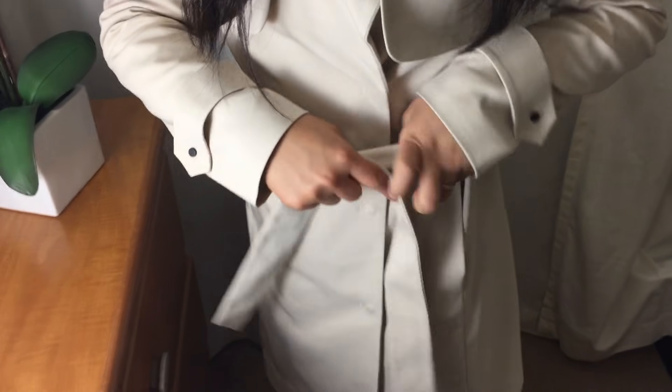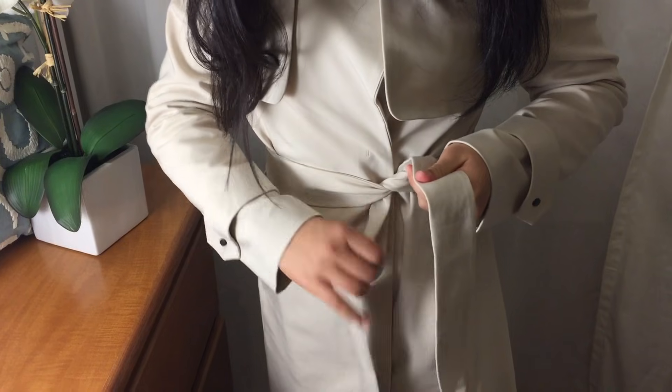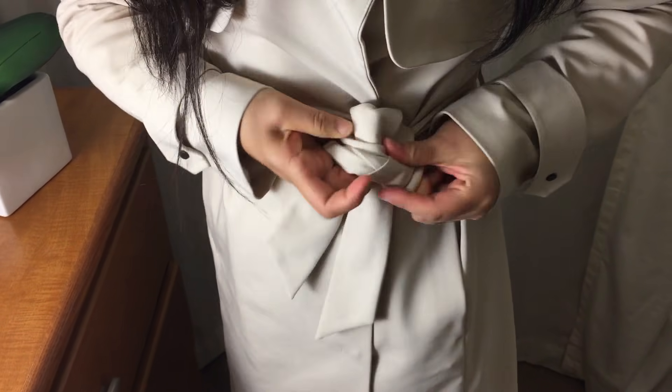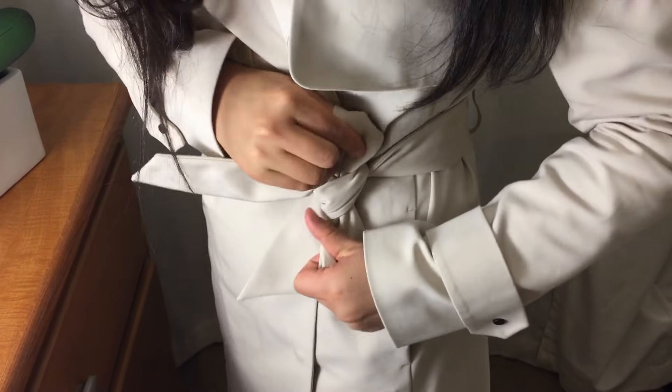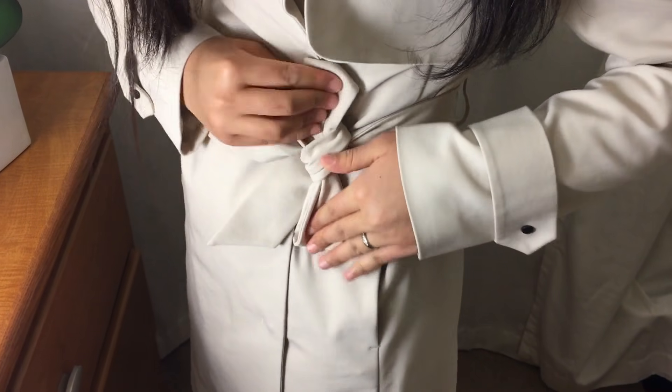Cross both ends over each other and pull. Then loop one strap, then hold. Move to the other side, then pull through into a bow. Make sure to adjust the bow to be vertical, because a horizontal bow will look very cumbersome.